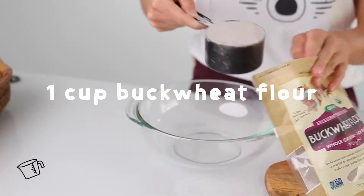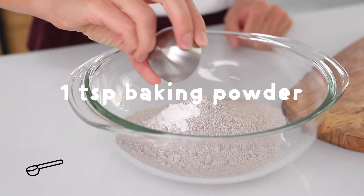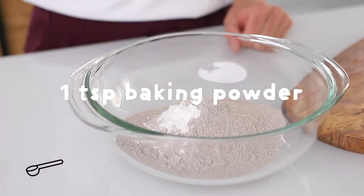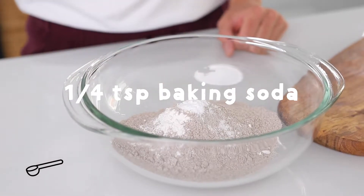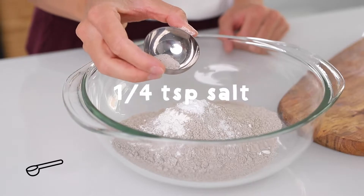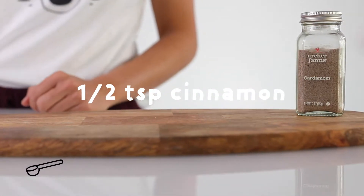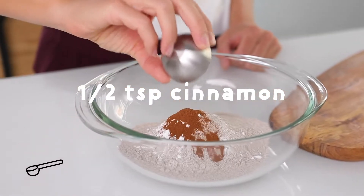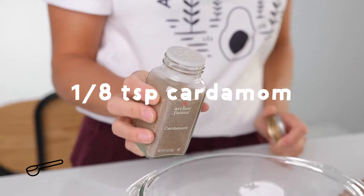Buckwheat flour — one cup of our flour. One teaspoon of baking powder. A quarter teaspoon of baking soda. A quarter teaspoon of salt. Half a teaspoon of cinnamon. And about an eighth of a teaspoon of cardamom.